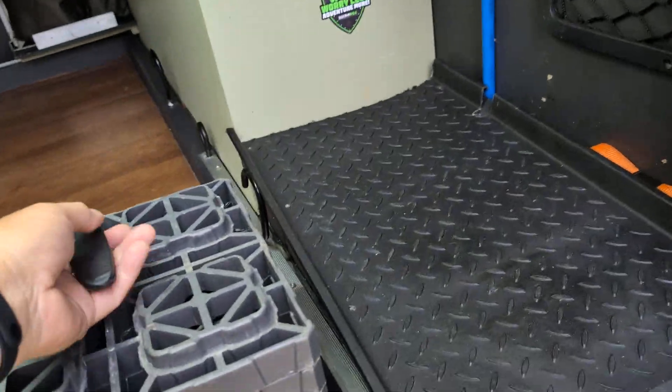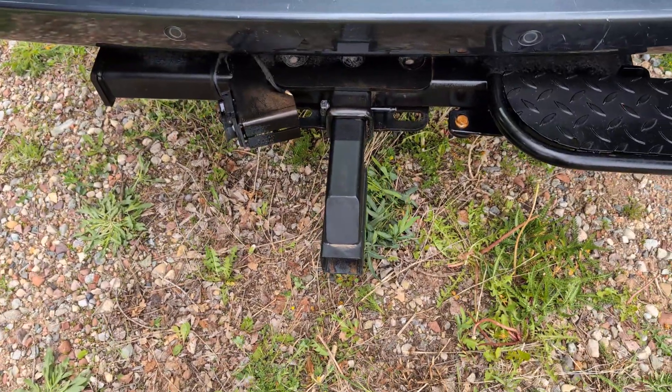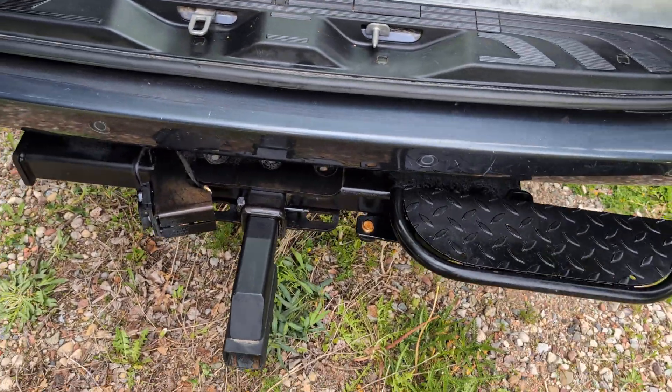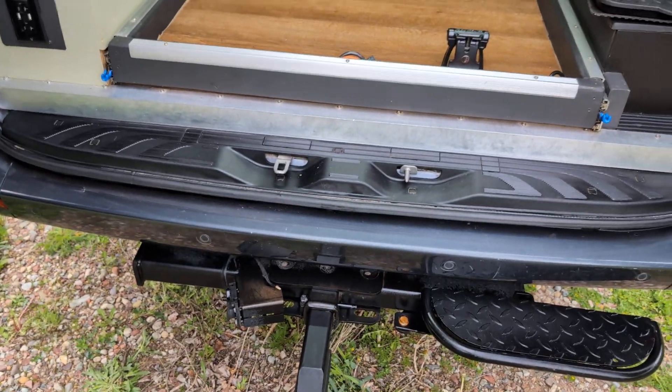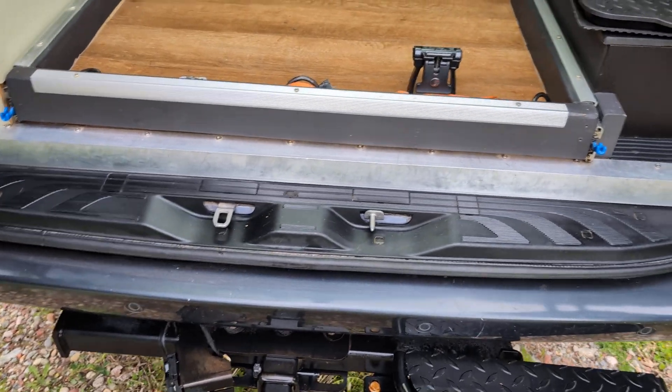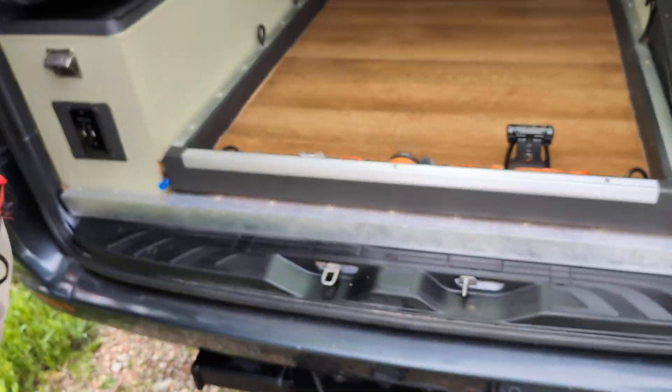We have a 5,000-pound hitch back here and a steel step added on the factory step. You can store bikes inside here, or put a bike rack out here. This rack extension makes it so you can tilt the rack and still open the doors.